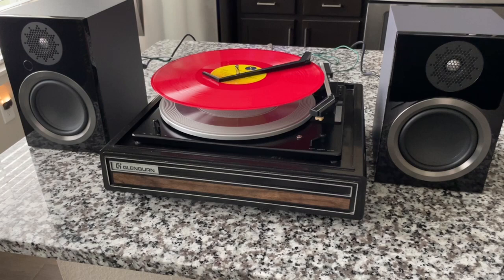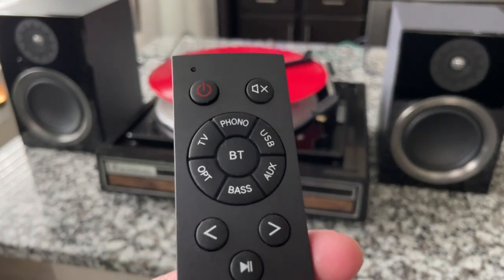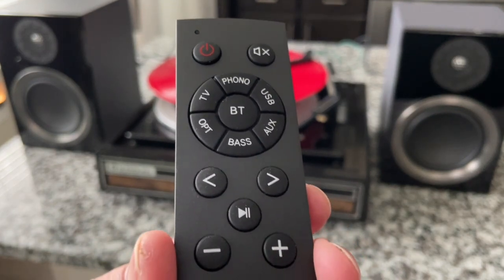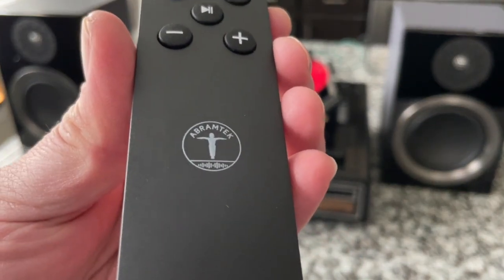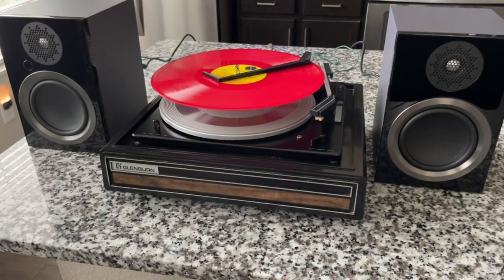The only way this is going to work is if there is in fact a built-in preamp in these speakers, as it seems that there is. That's what we're going to test. I've got the remote — that's how I'm going to operate it so you can see the controls. Let's give it a go.